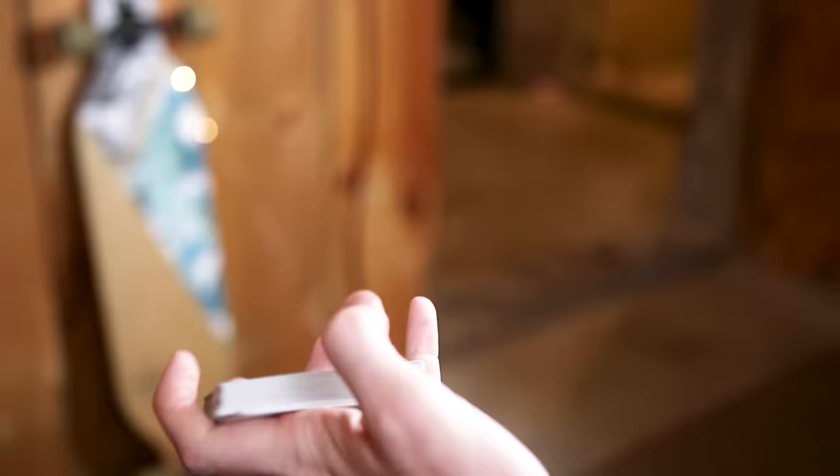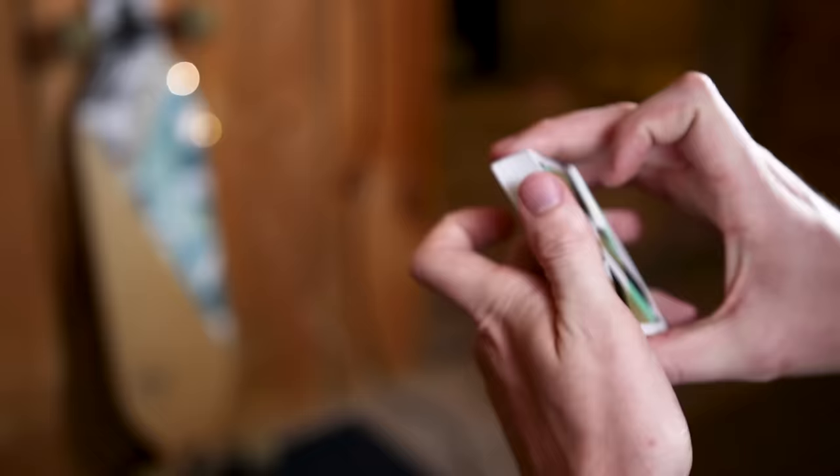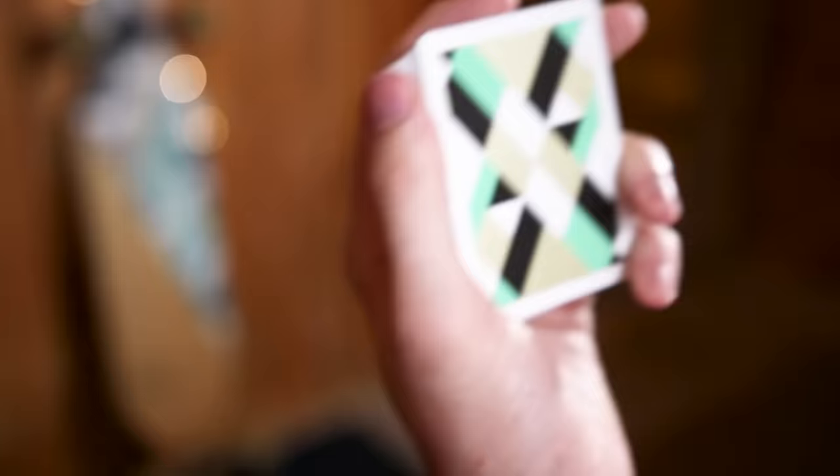That is the Charlier cut. I have a lot of fun with it. It's a nice little fidgety cut to do and one of the essentials you should be learning if you want to get into cardistry. Now that we're done with the Charlier cut, we are going to be moving on to its older brother, the Revolution cut. Let's get into it.